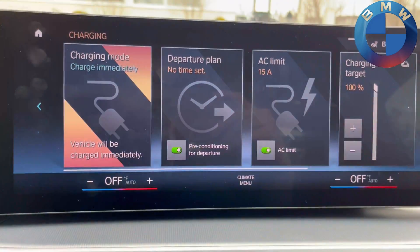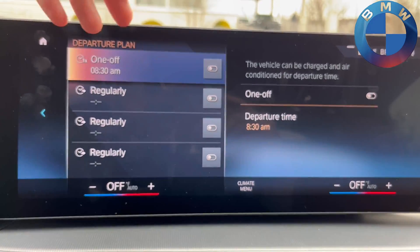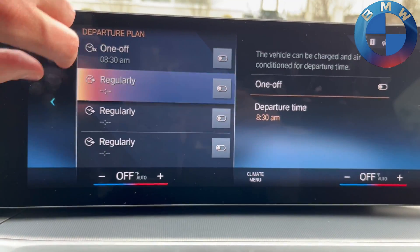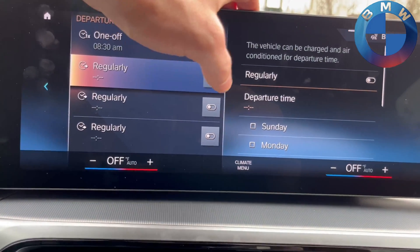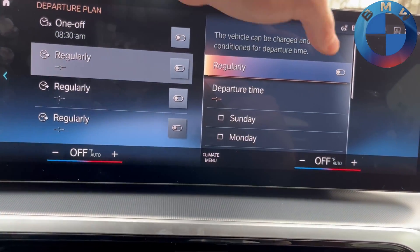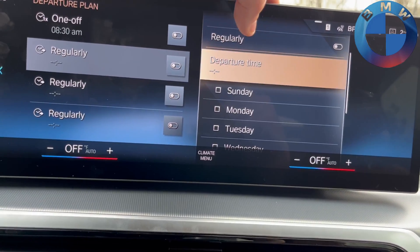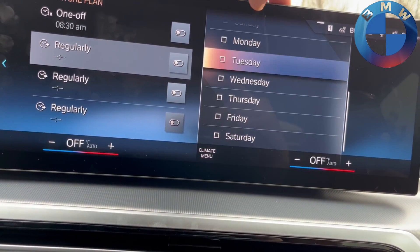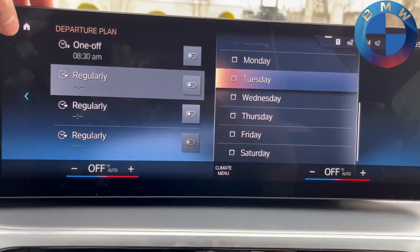There are also departure times — you have options for a one-time departure or regular departures. Simply turn it on from the side here, and you can set your departure time however you want and choose which days of the week. Super easy and straightforward.